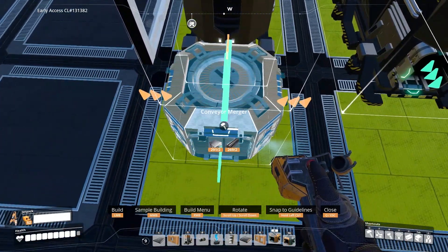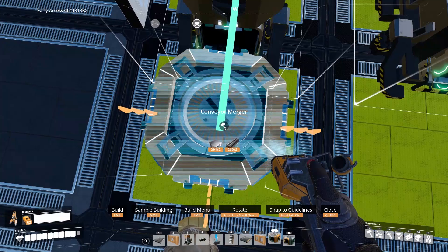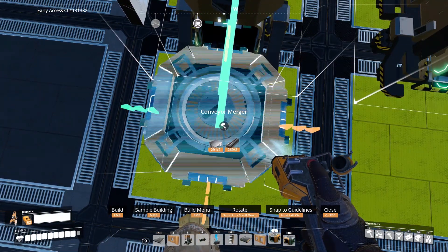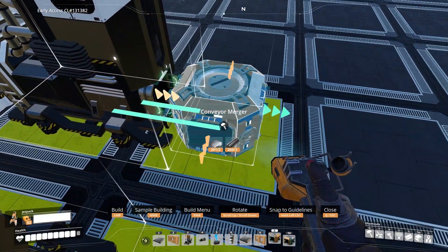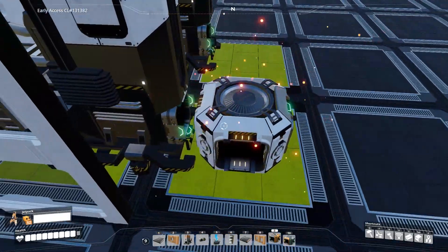For the mergers, you can put them on whichever side you'd like — you can keep it on the left smelter or the right smelter, the choice is yours. Just make sure that the outlet is facing outside and not inside.